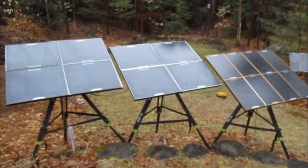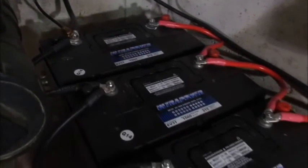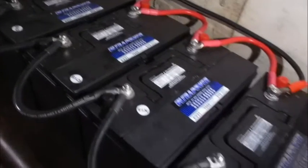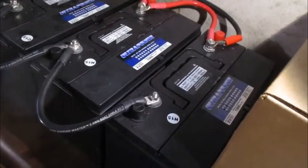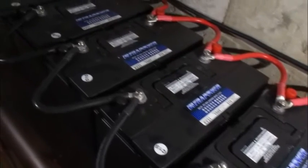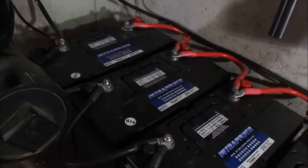My system, starting with the batteries, has six batteries all run in parallel. Parallel means that you're connecting all the negative terminals of each battery together and all the positive terminals together. That keeps the voltage of the batteries the same. If you run something in series, you're being additive with the voltage. If you run in parallel, you're keeping the voltage the same. So this is a 12 volt system because these are all 12 volt batteries.